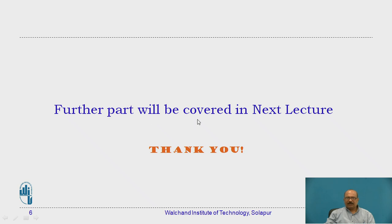Further part will be covered in the next lecture. Thank you.